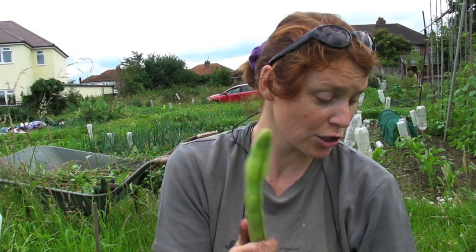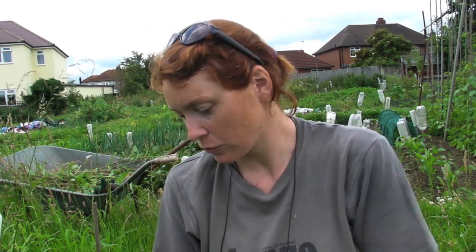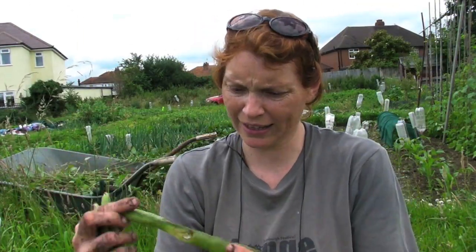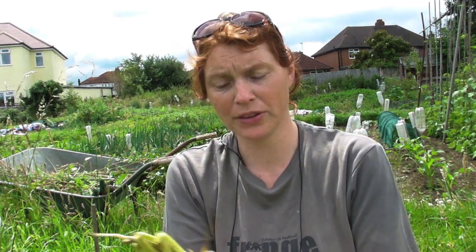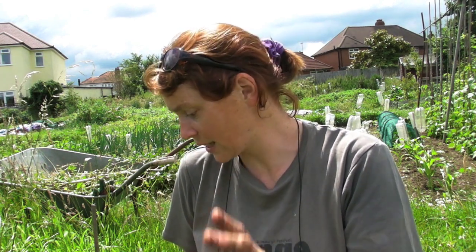Now you can either just pull these beans straight off the plant, or since you're going to chuck the plant away anyway, you might as well just pull up the whole plant and then pull the pods off. If any pods look a bit funny, pick them anyway and when you get home you can have a look — if some of the beans aren't very good then discard them, but the ones inside might still be okay. Make sure you have a bag because there's lots here, and then put the plant in the compost bin or recycle it somehow.